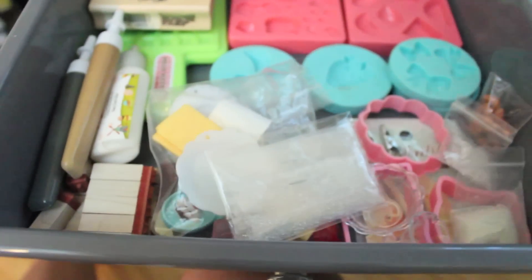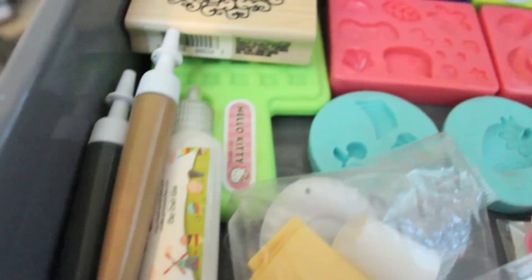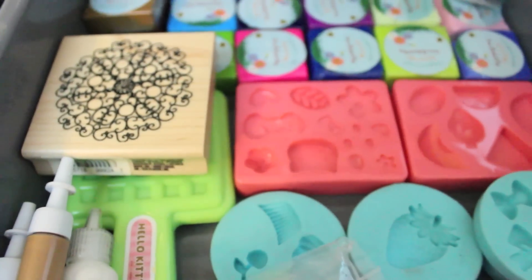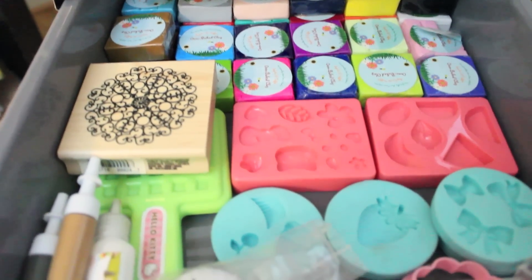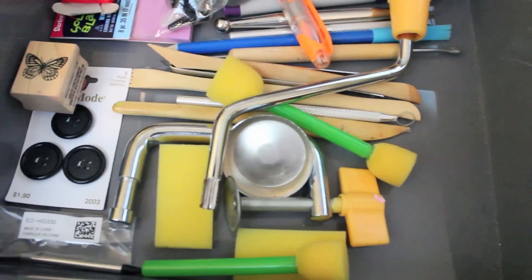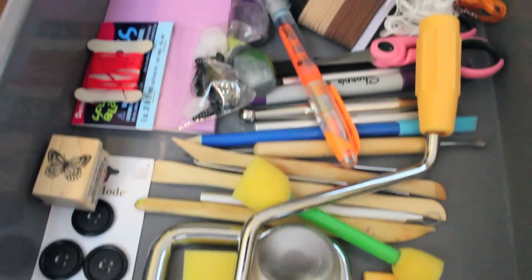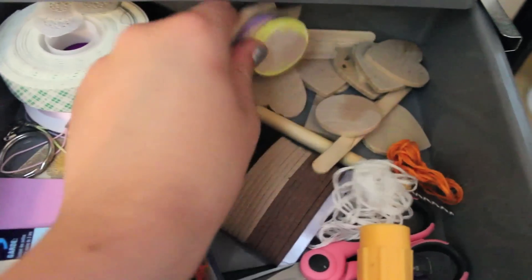In the next drawer I have a lot of clay and deco den stuff — some molds, liquid clay, clay glue stamp, a bunch of Sophie and Toffee polymer clay. A lot of them look unopened, but I've kind of hidden the open ones in the back. There are also some Hello Kitty cutters and Martha Stewart molds. And in this drawer I just have a bunch of random tools that I usually don't use, some wooden plates, and some poster tape.